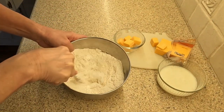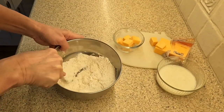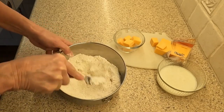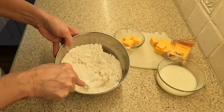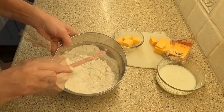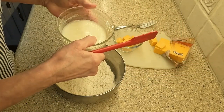With a fork, mix the dry ingredients. Take your time to be sure that you break down the shortening well into the dry ingredients.